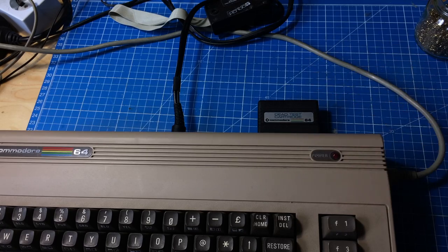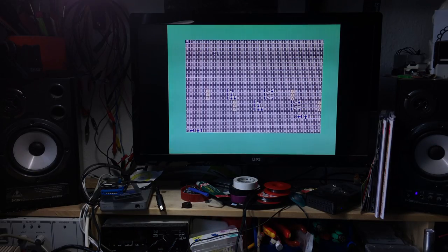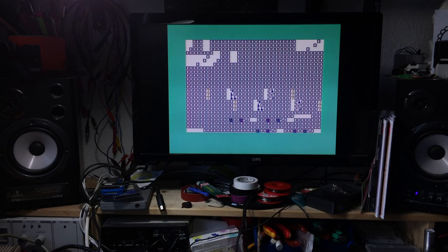Let's see what it does. I'm turning it on. It takes a while for the Dead Test to start because it's initializing stuff and testing the RAM. We get a garbage screen too. Let's see if it passes the test. It doesn't appear to be a RAM fault - otherwise it would have shown a red indicator. The colors seem to be correct.